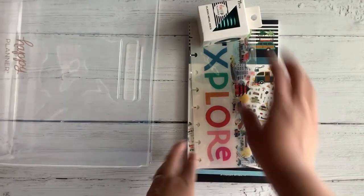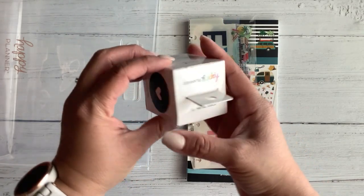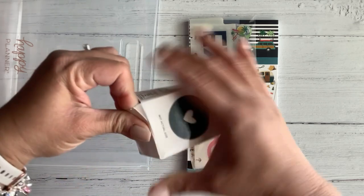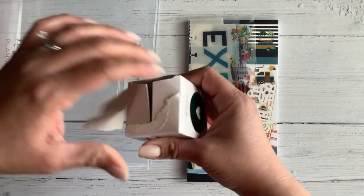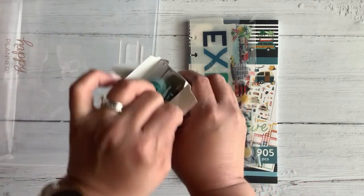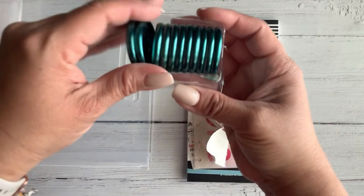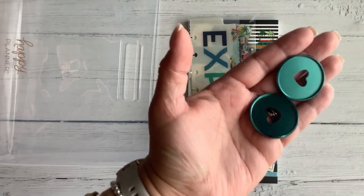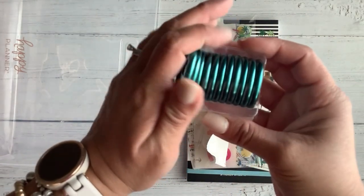It has a set of discs, which are classic metal discs. They have this really cute greenish color — let me show you these discs. Look how pretty they are! The metal discs are beautiful, and I guess they match the book.